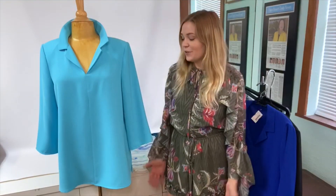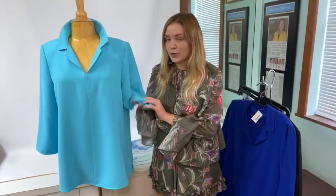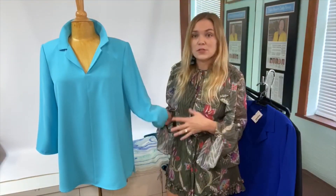Hi everybody, it's Molly. Today I'm here to talk about our microfiber tunics. They're a wonderful washable non-wrinkle material, so I can crinkle her up.